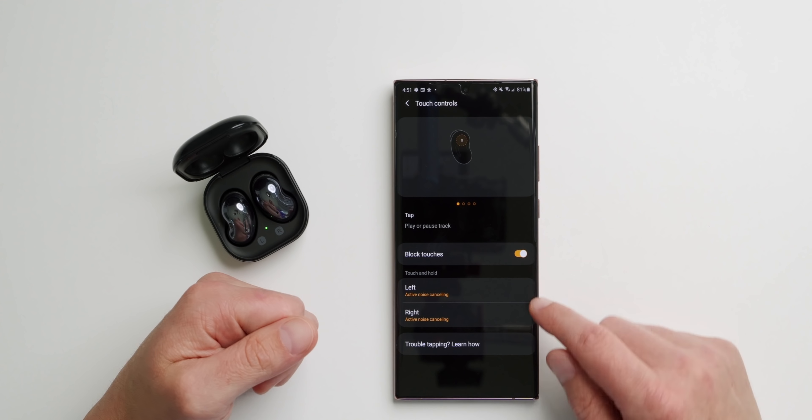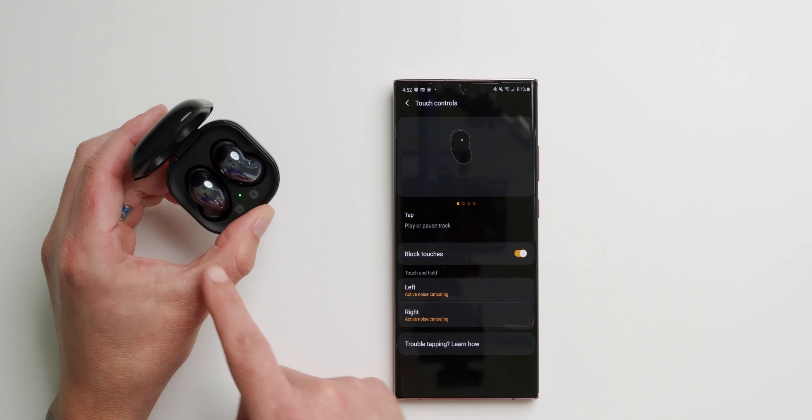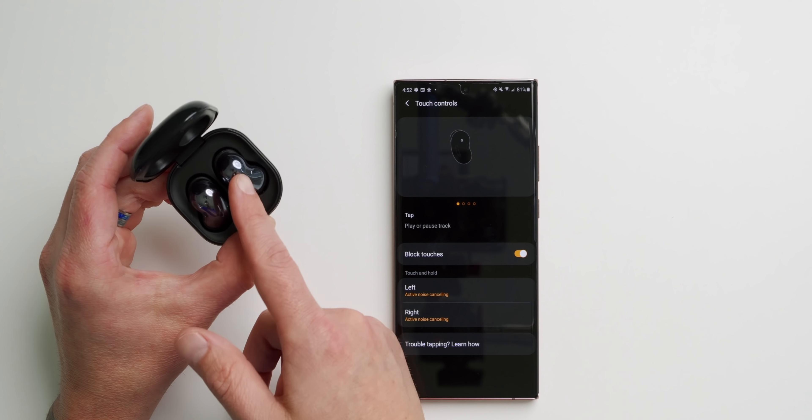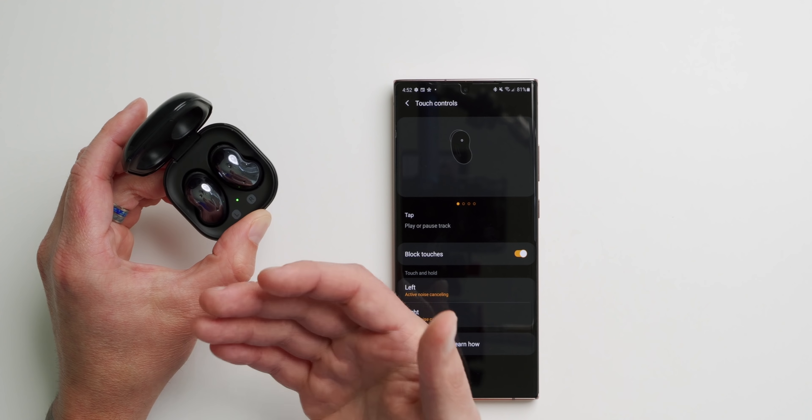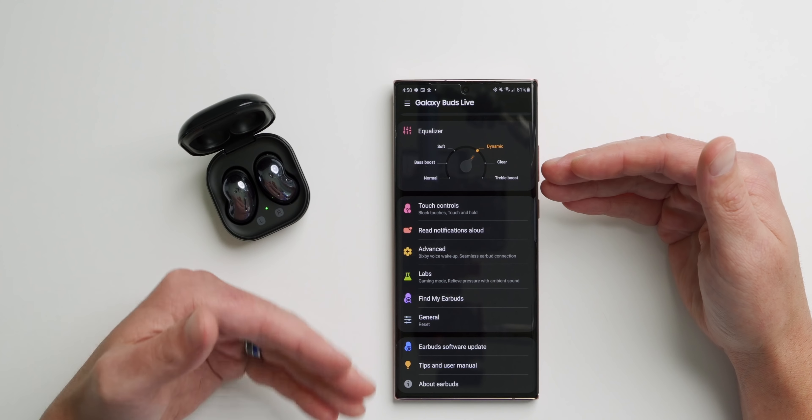There's one more thing under Touch Controls: the option to Block Touches. The Buds Live have a touch-sensitive area — double press skips to the next song, triple press plays the previous song. When you turn on Block Touches it disables that area so you don't get accidental presses. I like to use this whenever I'm adjusting the fit or swapping ear tips.